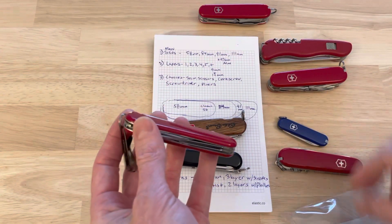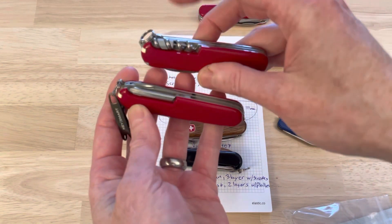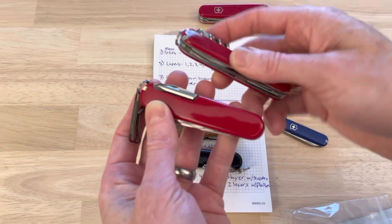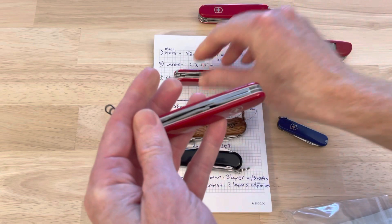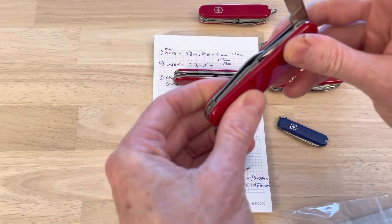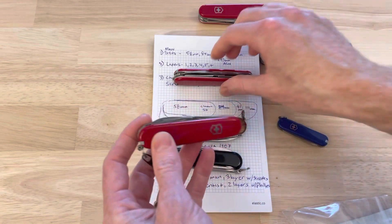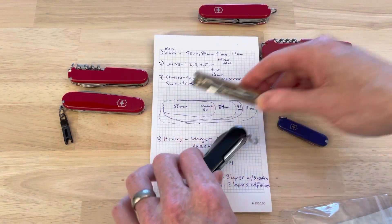The Compact has the screwdriver, the corkscrew, a hook and file, and scissors in a combo tool. The Tinker gives you the two tools and a two-blade configuration. So if you want that extra blade, the Tinker for a two-layer is a really great option.